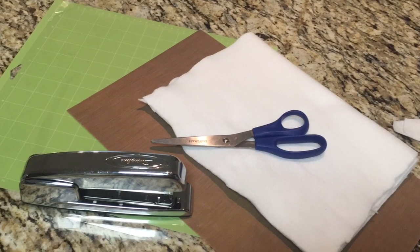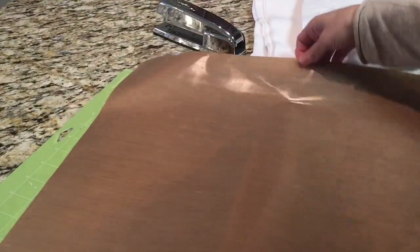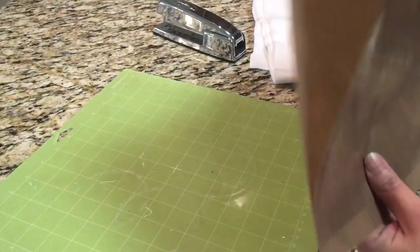To put together this heat press pillow, you just need scissors, some kind of stuffing, teflon sheets, and any kind of measuring device, whether it's a ruler or a cutting mat.